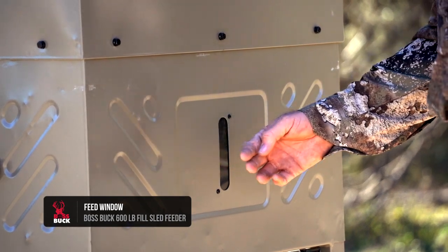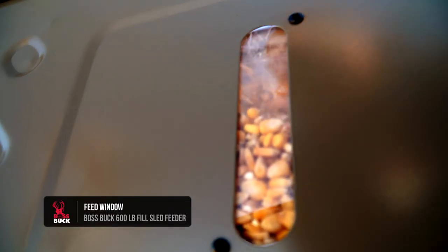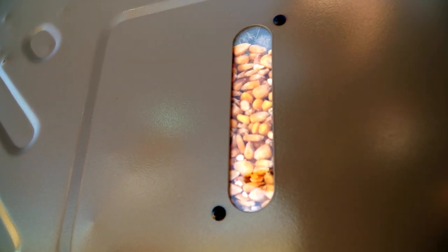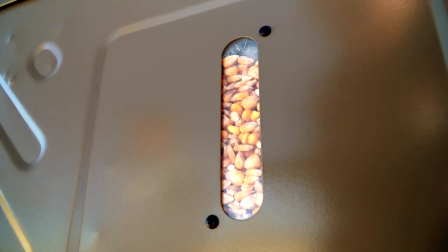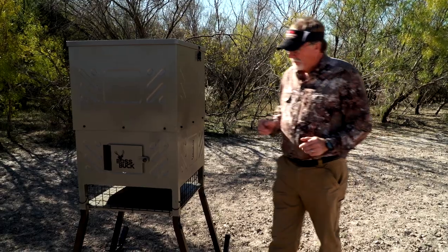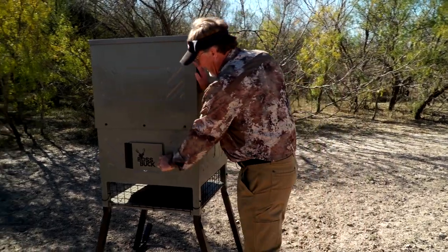Going up a little higher, you'll see the small screens right here. Those give you visibility into how much feed is inside. If you have a scouting camera at a distance and you're running low on corn, or you're just driving by, you can see it and know when you need to go ahead and fill it.